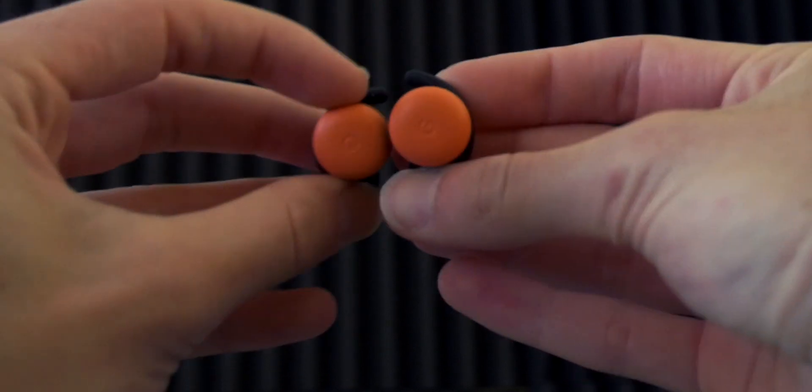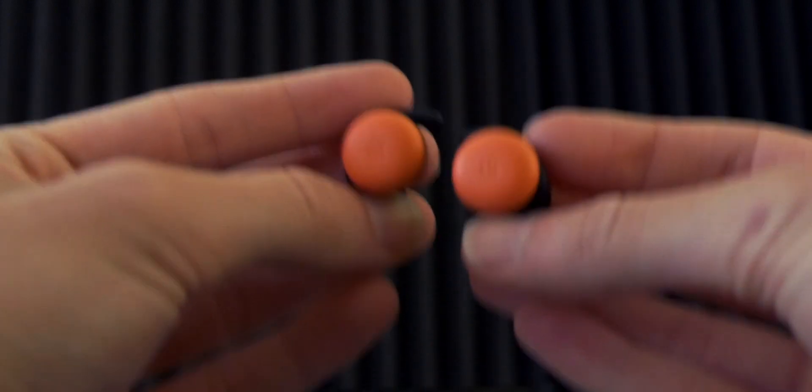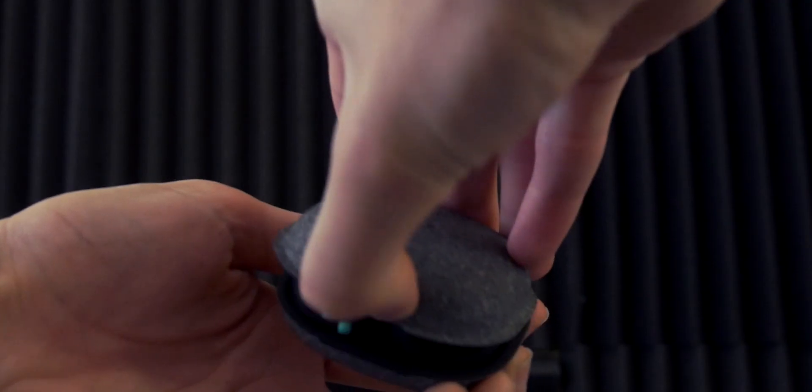One thing the original Pixel Buds had was a severe issue with connectivity. While the new ones still sometimes have an issue with connectivity, after two weeks of use, for the most part there's barely any issues. The connectivity is pretty instantaneous compared to the old ones. Is there an improvement? Sure. After a few weeks, though, you're going to notice some connectivity issues popping up again, and there's weird static interference sometimes. That's something I really don't like about the new ones, specifically for the price point.